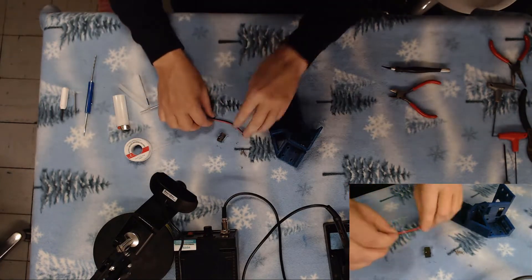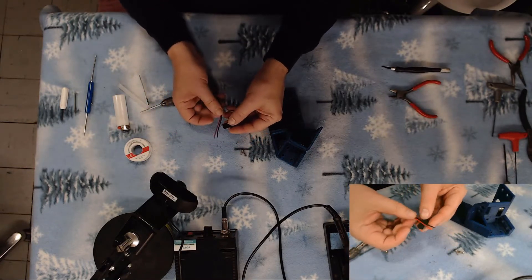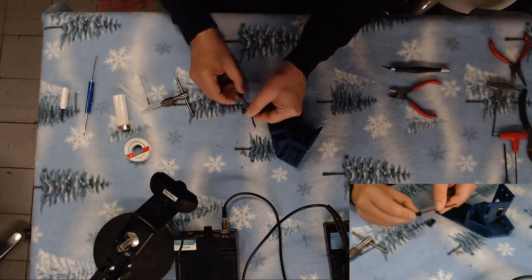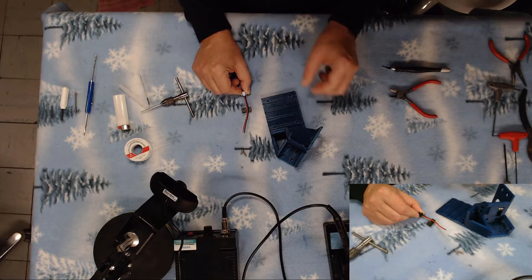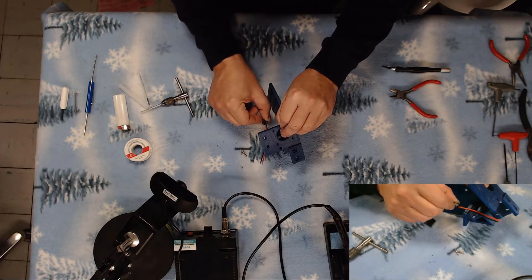Next thing we'll need to do is go ahead and cut and solder our two leads on here. We need to trim the wires on this connector down to about just an inch long — we don't need much. It's going to hang right here and we'll be able to connect to the wire as it comes up out of the chassis.